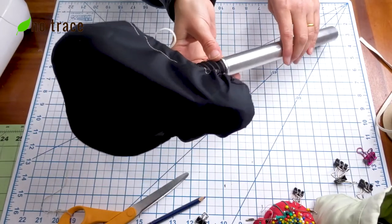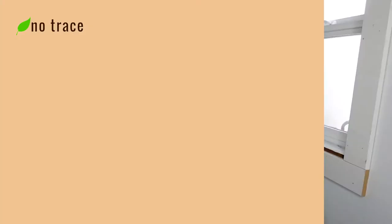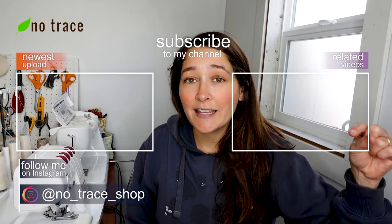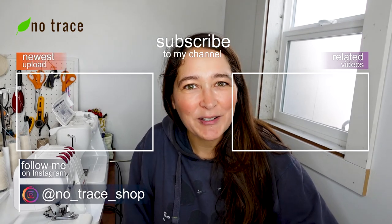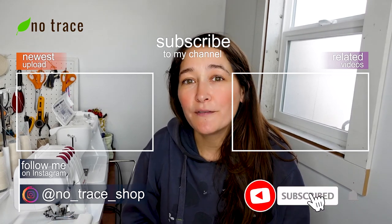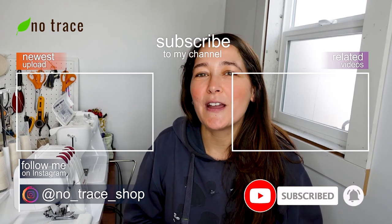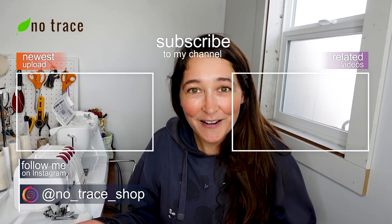Your bike seat cover is finished! I hope this video inspires you to take a broken umbrella and turn it into something functional. I'd love to see you in our zero waste sewing and crafting Facebook group — just click the link in the description box to join us. Please give this video a thumbs up and subscribe to the No Trace channel to get notified about all of our videos. We put out a new video every single week on zero waste sewing, crafting, and lifestyle tips — I'll see you very soon.